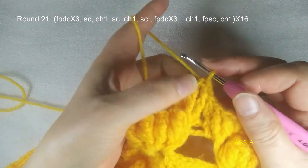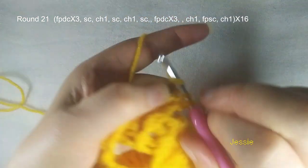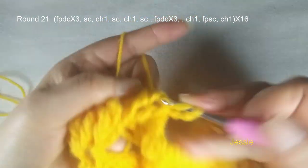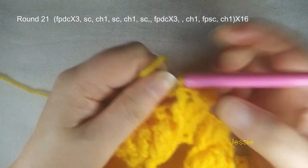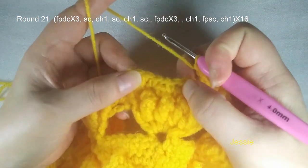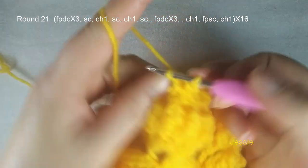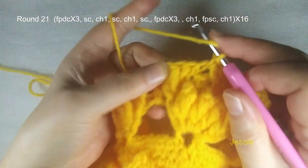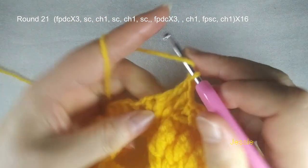We start to do round 21. Here we have three posts — we use each post to make front post double crochet. Chain 1 — the first one we make a front post single crochet, chain 2. And we use the second post to make a front post double crochet, the third one. Here we have three front post double crochet. Now here we have four single crochet, we have three chain 1 spaces: one, two, three. We use each chain 1 space to do single crochet — so first single crochet we skip. Then next chain 1 space: we do single crochet chain 1, skip single crochet. Then chain 1 space: we make single crochet chain 1, skip single crochet. Next one should be chain 1 space. So we have three single crochet, finish this.